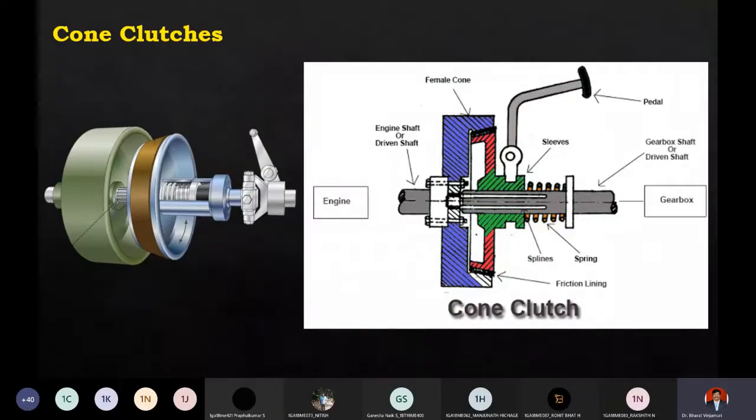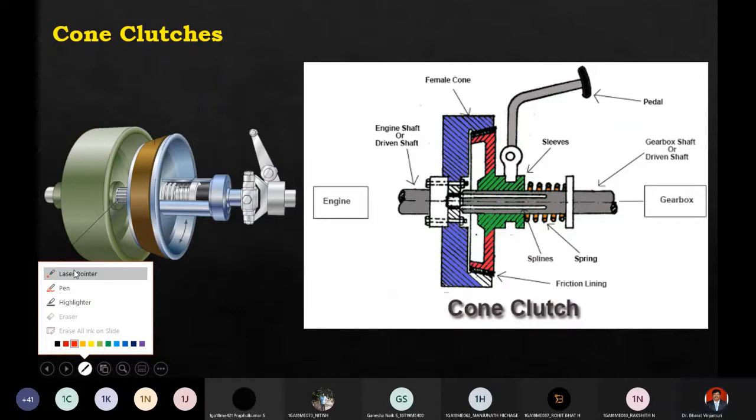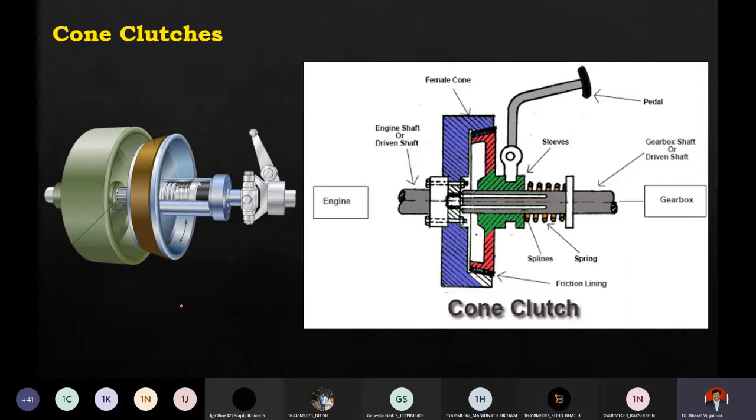Try to see the diagram on the left hand side - that is a cone clutch. What is the basic difference between this cone clutch and your regular clutches? At the start of the class, I said there are different types of clutches. One is called claw or jaw clutch, also called a positive clutch. The second is friction clutches. One type of friction clutch is disc or plate clutches - single plate and multi-plate. And here there is something called a cone clutch.